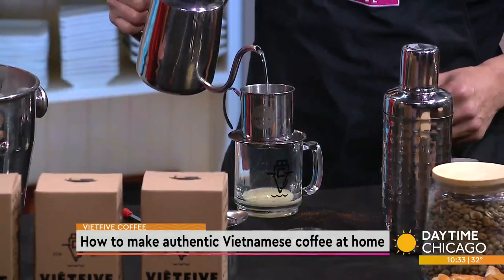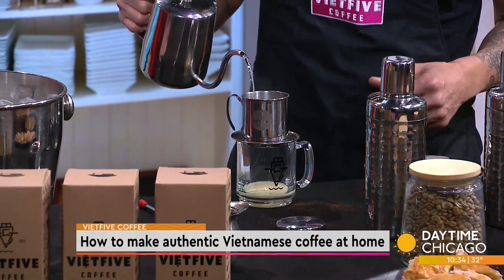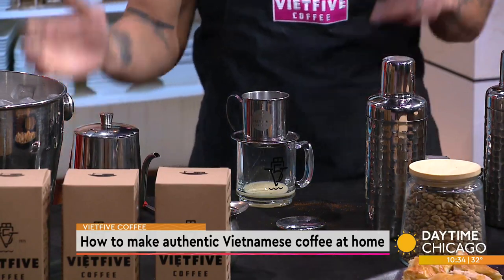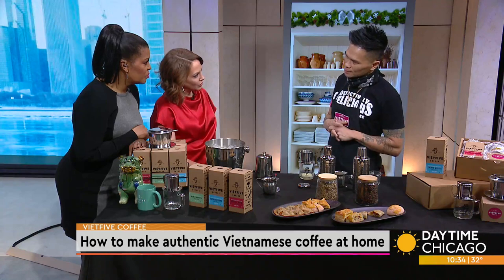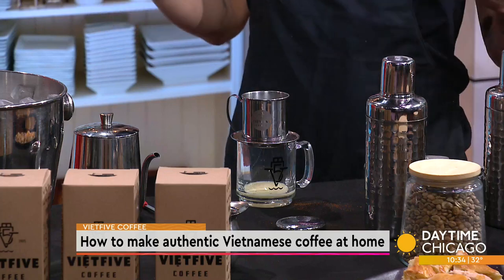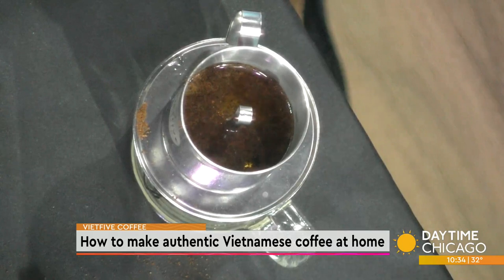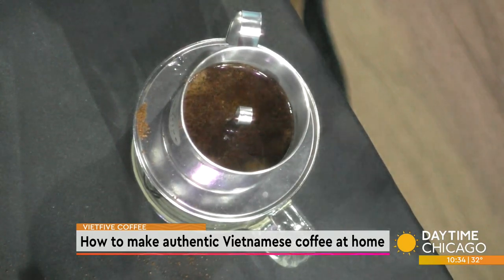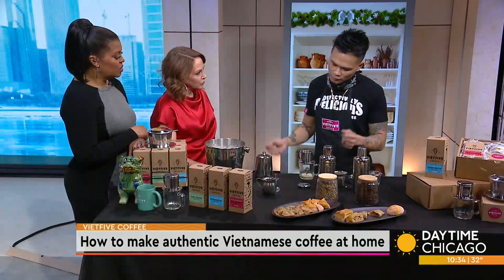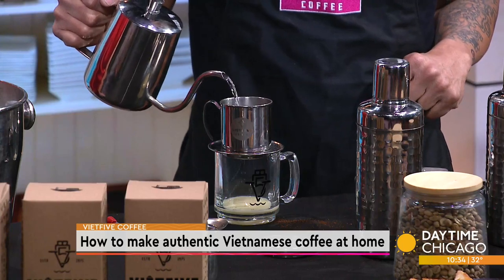Then you add a little splash of hot water. For me, the most important part of making this coffee is the blooming process. You allow time for the coffee to extract — it's combusting, it's brewing. This little moment of time is around 30 to 45 seconds. You allow the coffee to bloom, and then you fill it up the rest of the way.